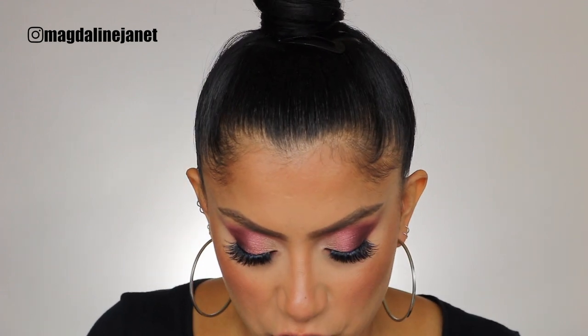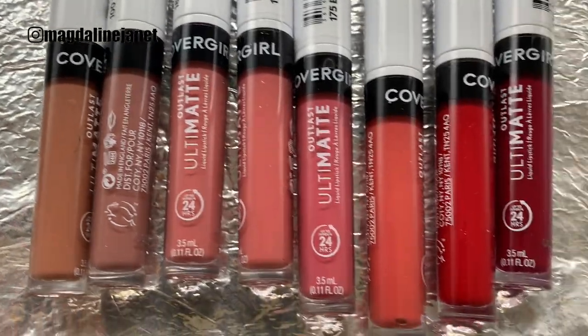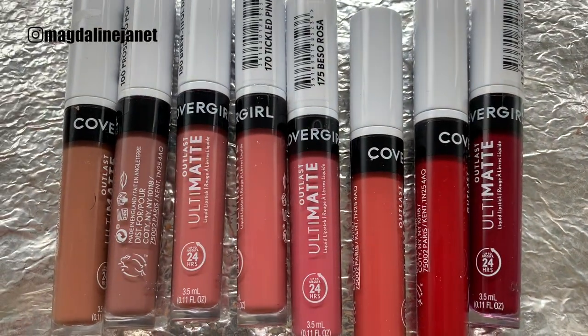On CoverGirl's Instagram it stated that 6 out of the 18 shades were exclusively at Walmart. I didn't get all 18 shades because that was very expensive, but I ended up getting 8 shades, trying to get a shade from each color range so you guys can see how they swatch. I'm going to show you from lightest to darkest. As usual, I'll show you in studio lighting and then go in front of my window to show you in natural lighting.